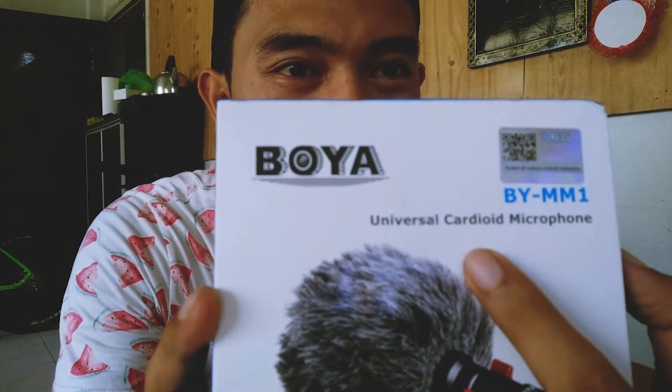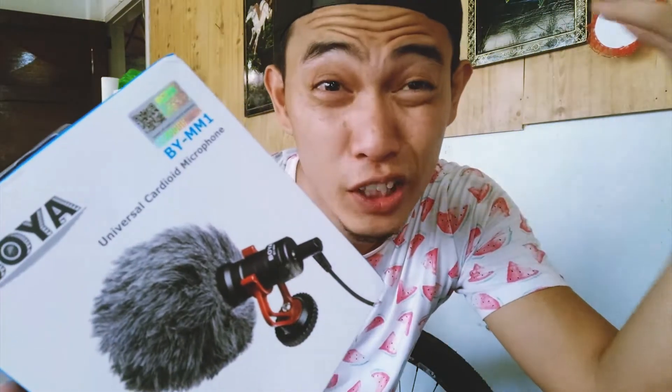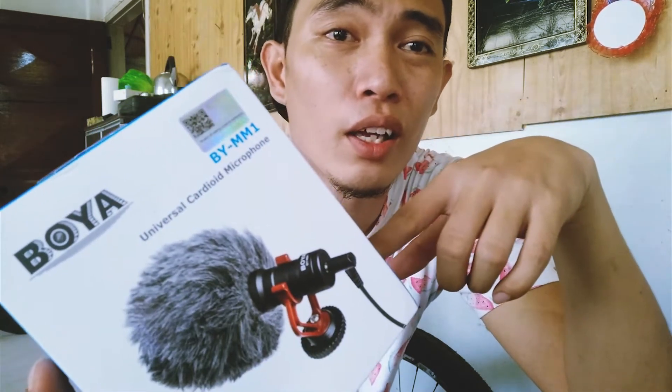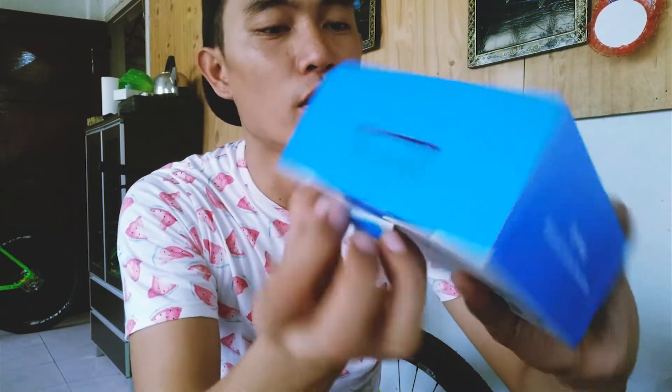Cardioid — yeah, it's supposed to be cardioid. This is probably the cheapest cardioid microphone in the market that has kind of a good quality audio. Let's check what's inside — this box is really nice.